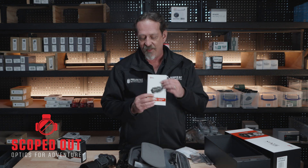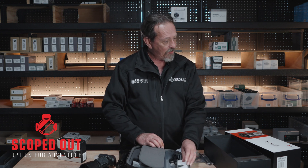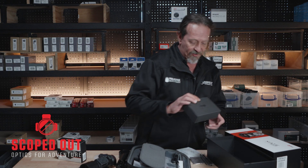You also get the other heat pad, your lens cloth of course, a little lanyard, and your instruction book — that's all in the kit as well.